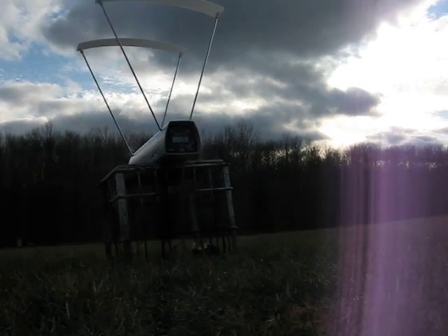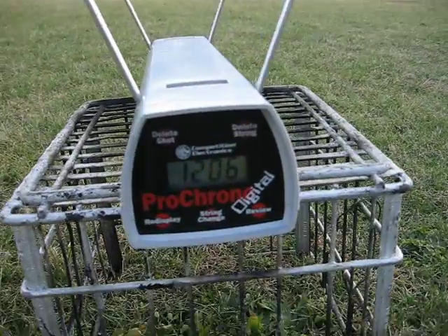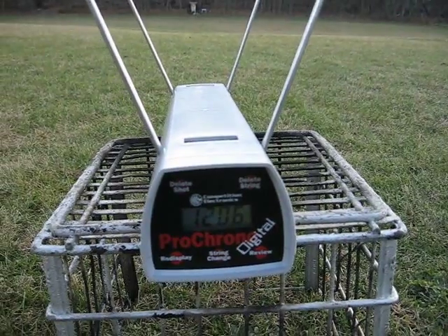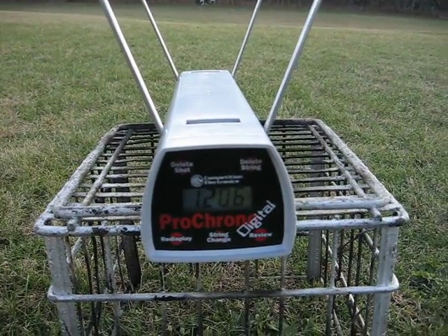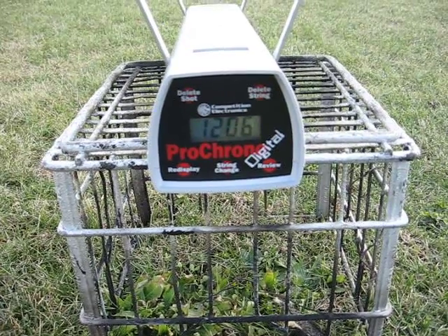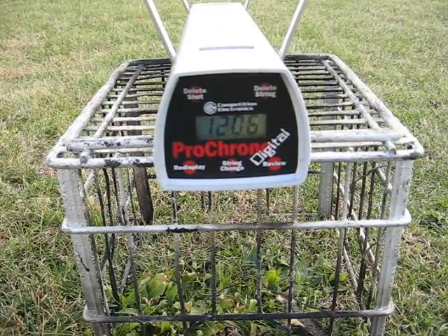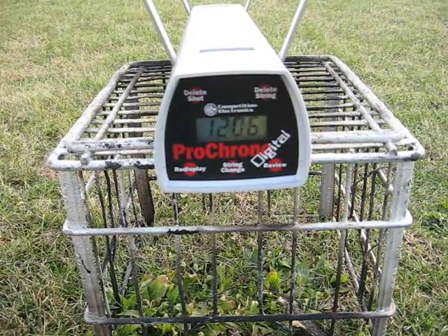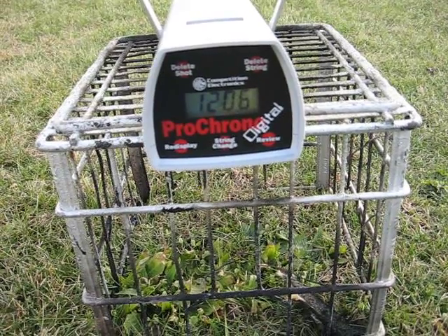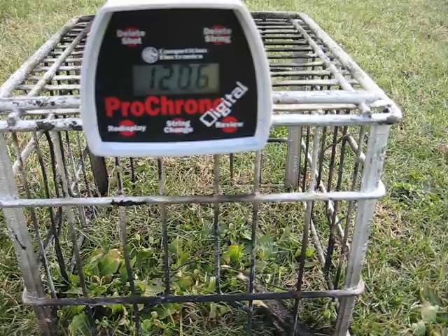So it looks like I'm getting about 1,200 feet per second. It's sighted in for about 75 yards — it hits the exact same place everywhere under 75. At about 100 yards I think it's about an inch low, and at 150 yards it's like a foot low. I was just doing this to see how much room I have to increase the velocity, and making sure it was a safe enough velocity to shoot deer with.